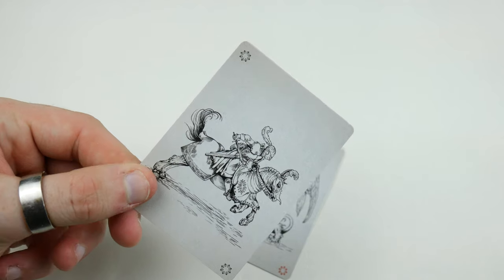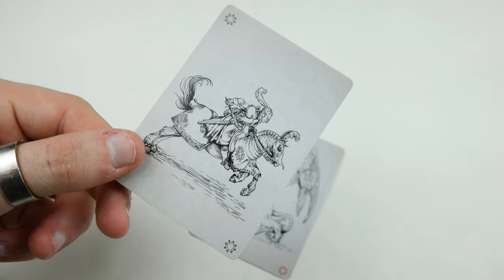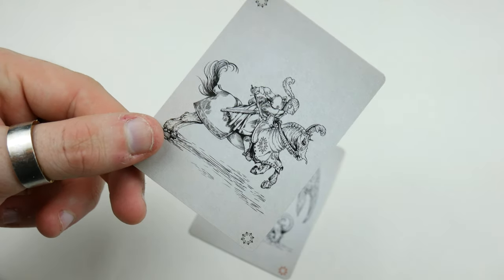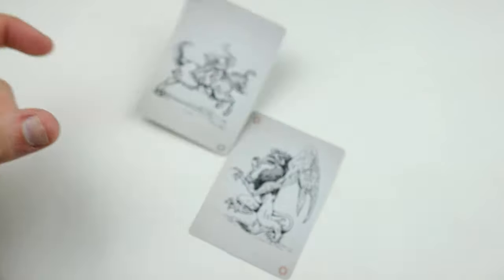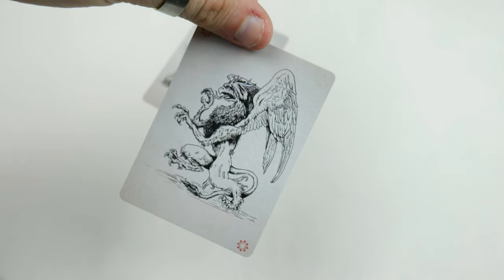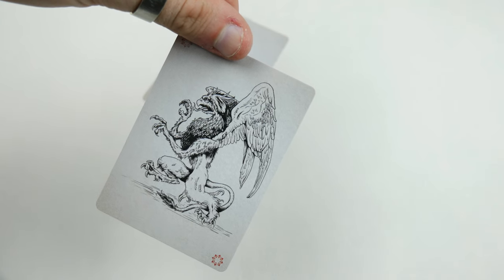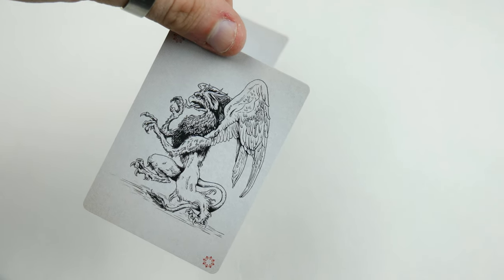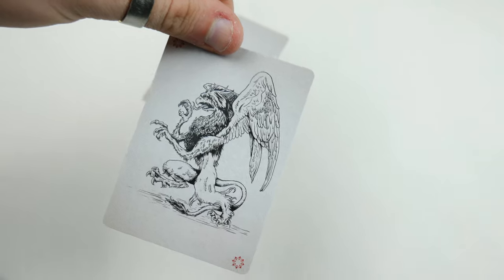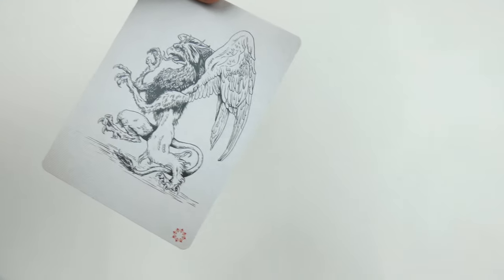Let's move on to the jokers. With the first joker we can see it's a knight on a horse — a really great hand-drawn design that looks absolutely stunning. This is a really intricate deck. Then you have the other joker here, which is actually a bird or an eagle that kind of looks like something out of Harry Potter — very medieval and really interesting.